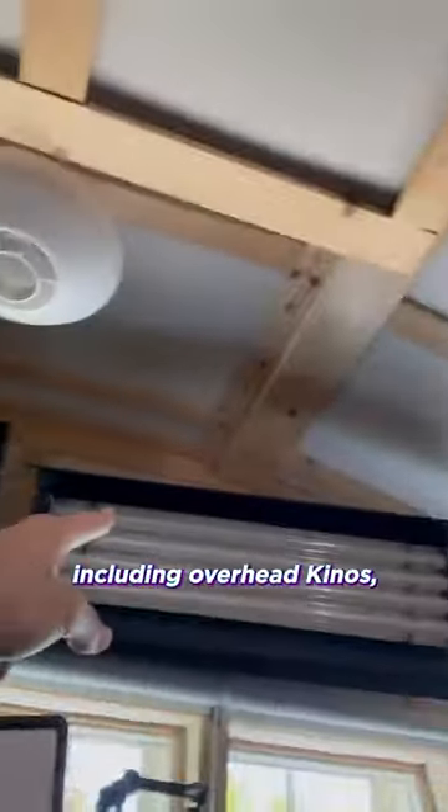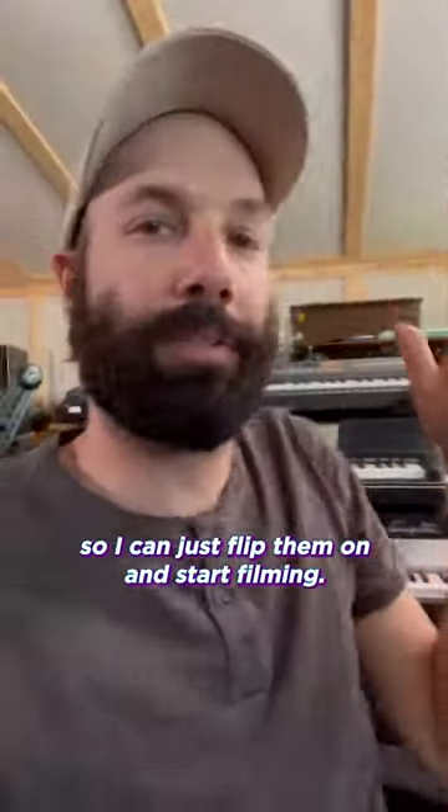I have a full light setup, including overhead kinos, a front light, and a backlight, all controllable from my desk, so I can just flip them on and start filming.